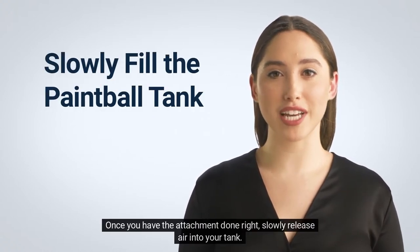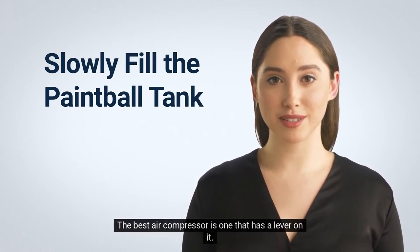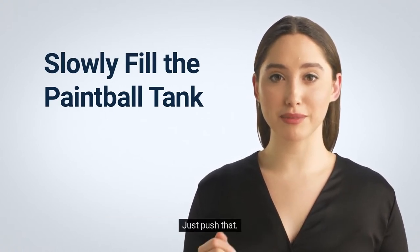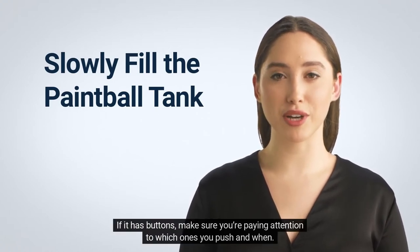Once you have the attachment done right, slowly release air into your tank. The best air compressor is one that has a lever on it — just push that. If it has buttons, make sure you're paying attention to which ones you push and when.